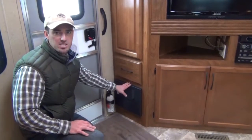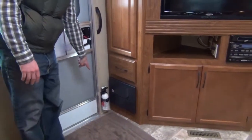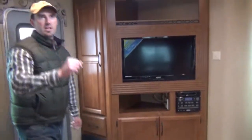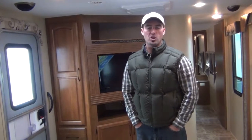Everything else is pretty much right here, easy to find. All your RVs are equipped with a fire extinguisher, smoke alarm right here on the ceiling, as well as the carbon monoxide in the bedroom and the propane alarm in the kitchen. Thank you for taking time to go through this RV with us. If you have any questions, feel free to call us or visit our website at www.ThompsonRV.com.